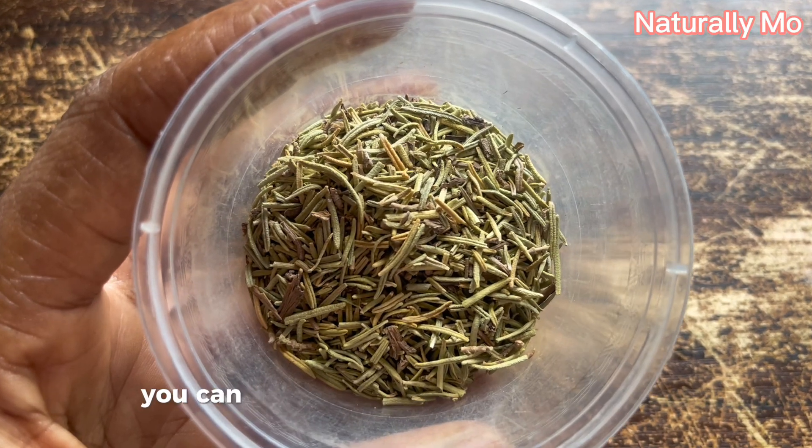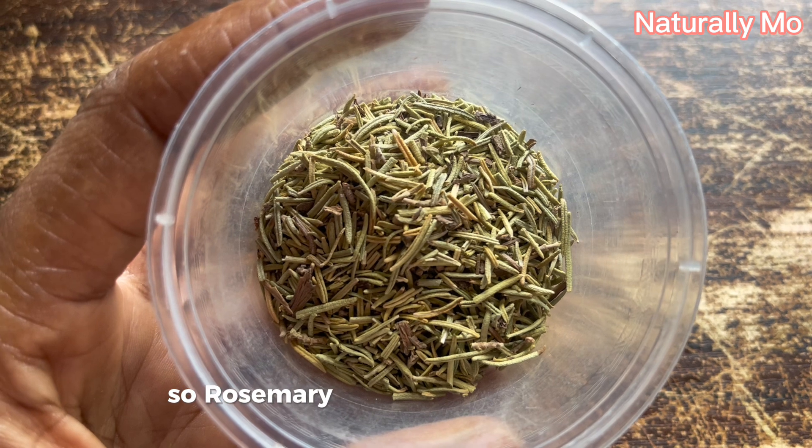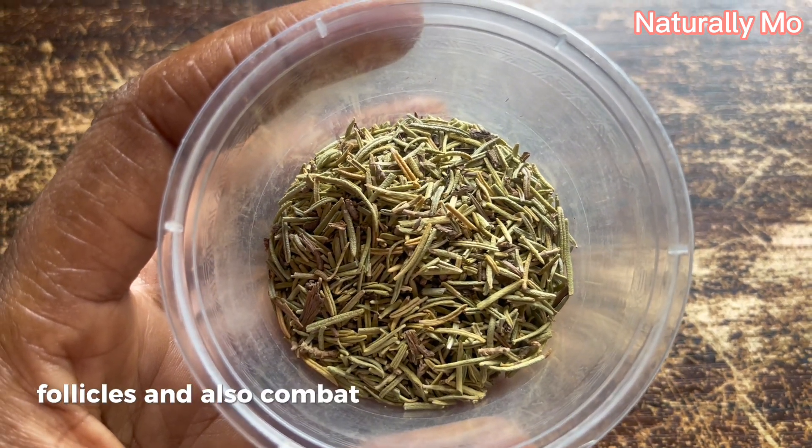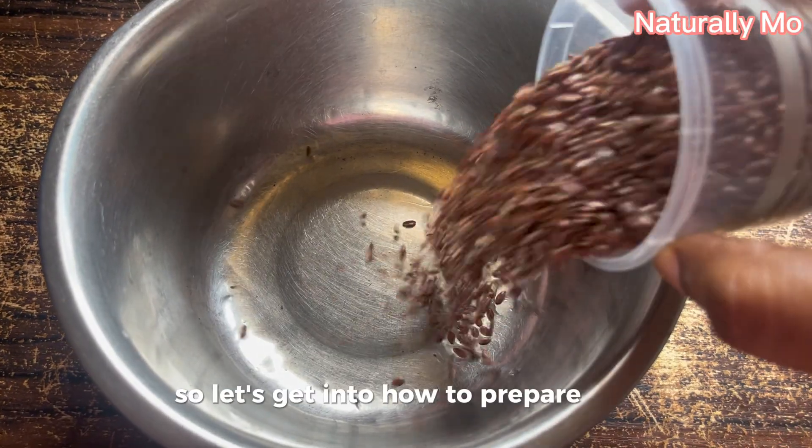The next ingredient I'm going to be adding is rosemary. You can either use the dried one like this or use the fresh one. Rosemary stimulates hair growth, strengthens hair follicles, and also combats dandruff and calms an itchy scalp.